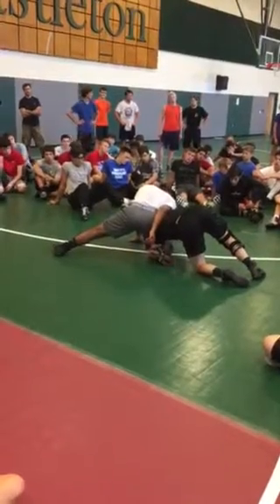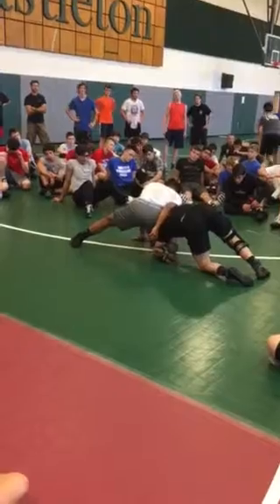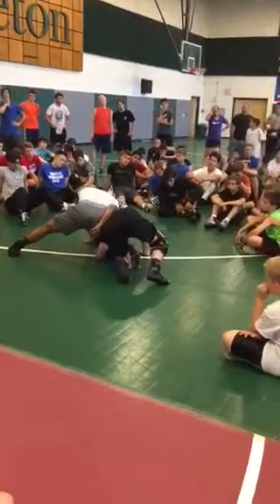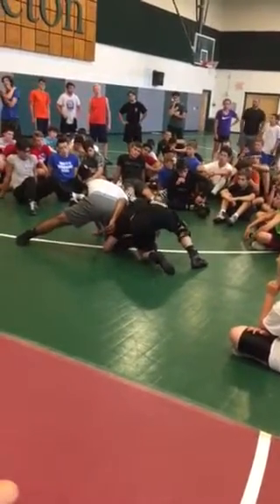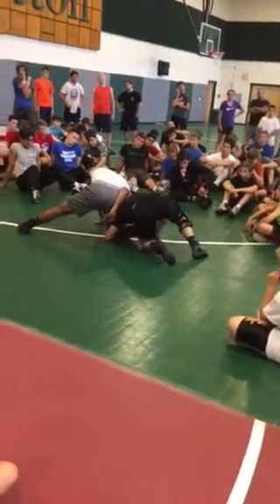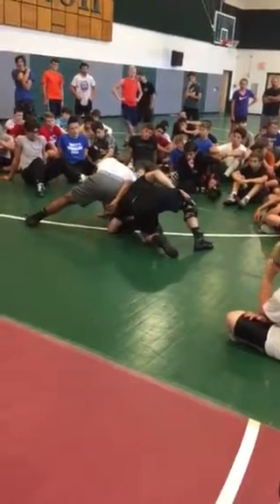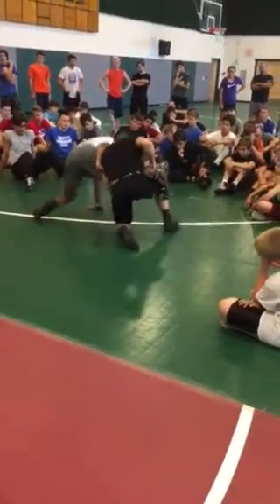Once I get my forearm down to the mat, my shoulder is driving into his hamstring here, my knee is going to catch his ankle here and turn it out. Once I get it turned out, the hand — this outside hand that was locked — goes down to the laces, and I step up with my back leg and shelf it.